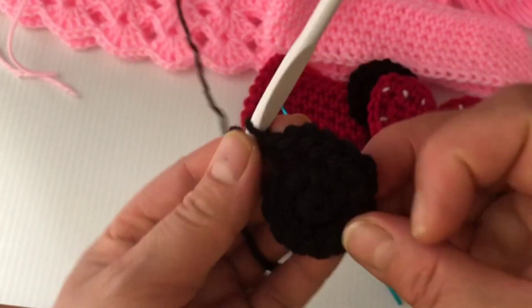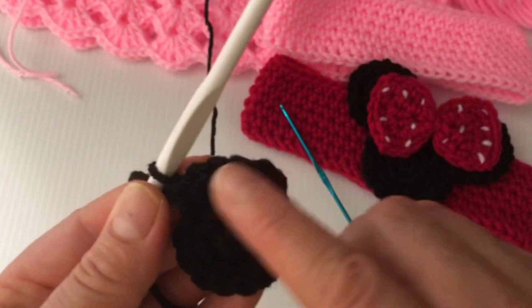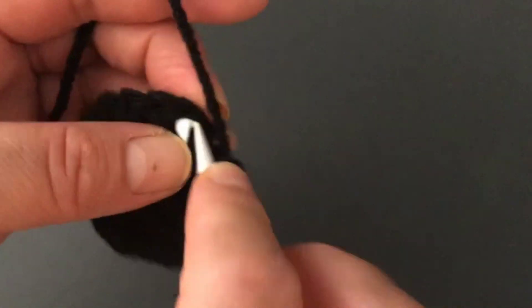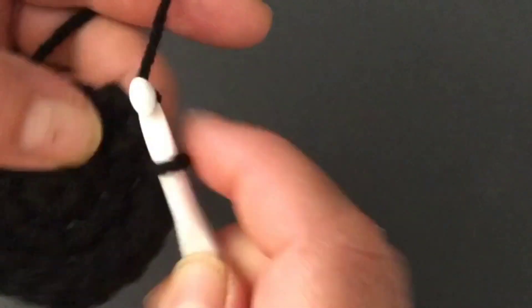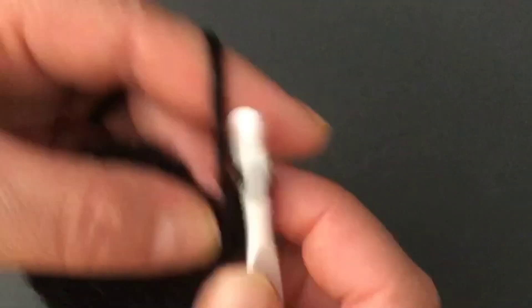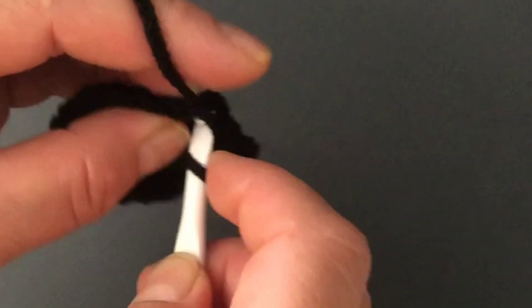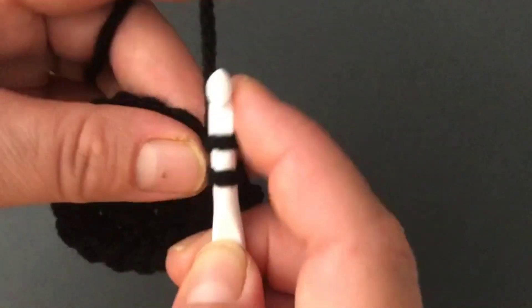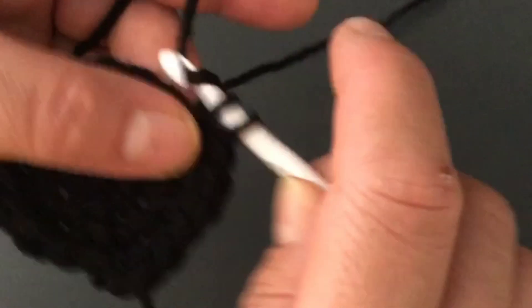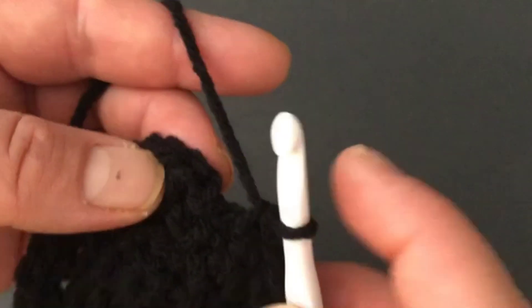Two single crochets in one single crochet — this is how we're going to be working this round. Working with dark colors is really hard for the camera to see. At the end of this round we're going to have 18 single crochets. The pattern is: two single crochets on the first stitch, one single crochet on the next, one single crochet on the next — repeat around.